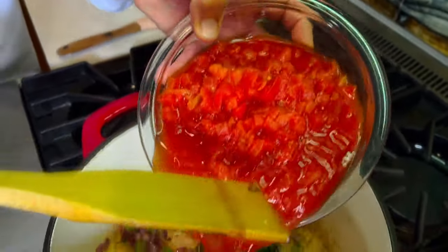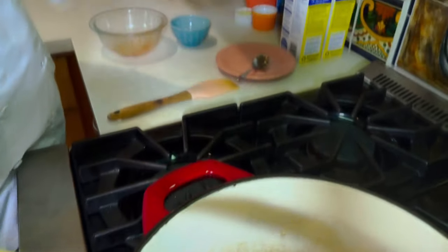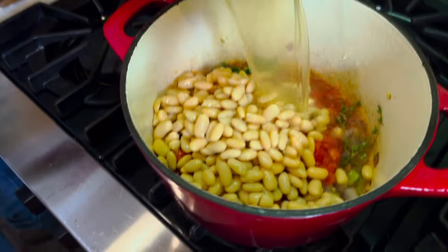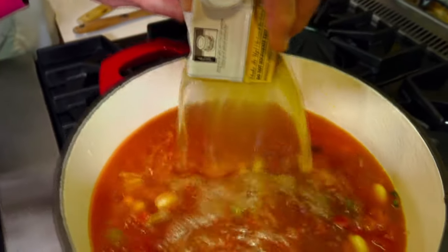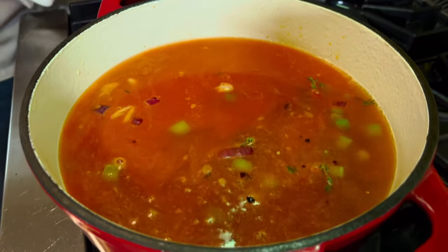To this I'm gonna put my tomatoes in, my beans, and then we're gonna add the chicken stock. We're also using low-sodium or even salt-free chicken stock here. We're gonna bring this to a boil and then turn it down to a simmer for about a half hour to 45 minutes.